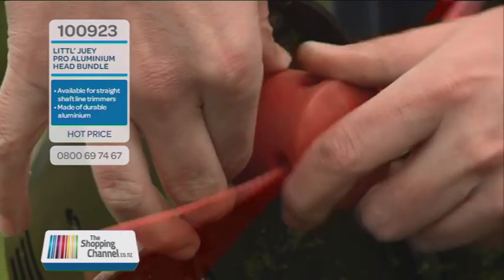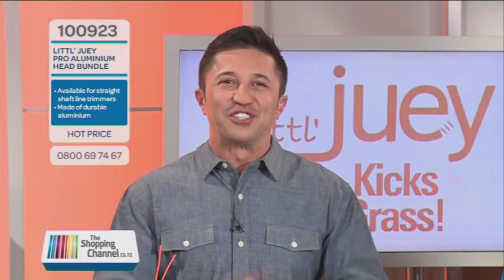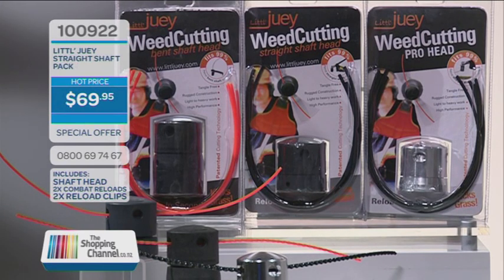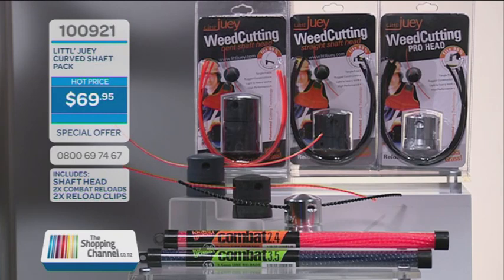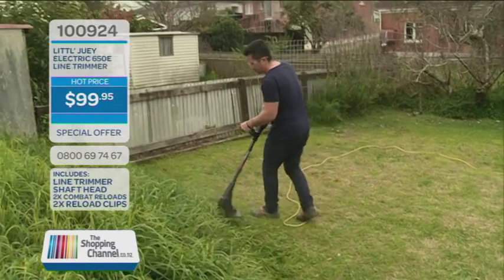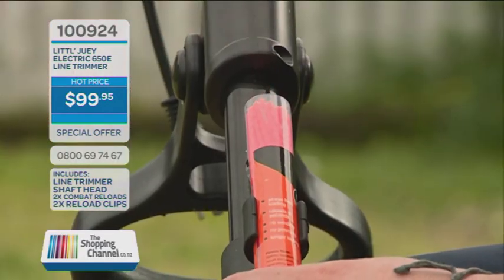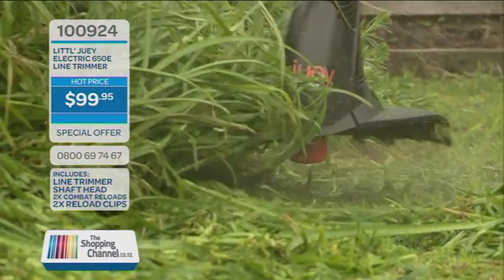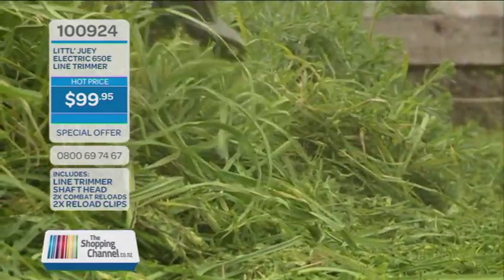Breathe life into your existing line trimmers or weed eaters as we call them here in New Zealand. The Little Dewey Curved Shaft Pack is item number 100921, only $69.95. The Little Dewey Straight Shaft Pack is item number 100922, only $69.95. The Little Dewey Aluminium Pro Head is item number 100923, only $119.95. When you get the head you also get two Combat Reload Nylon Packs and two clips. The Little Dewey Line Trimmer is item number 100924, available for only $99.95, and it comes with the Little Dewey head and Combat Reloads. Little Dewey — a piece of Kiwi ingenuity right in your backyard, here at the Shopping Channel.